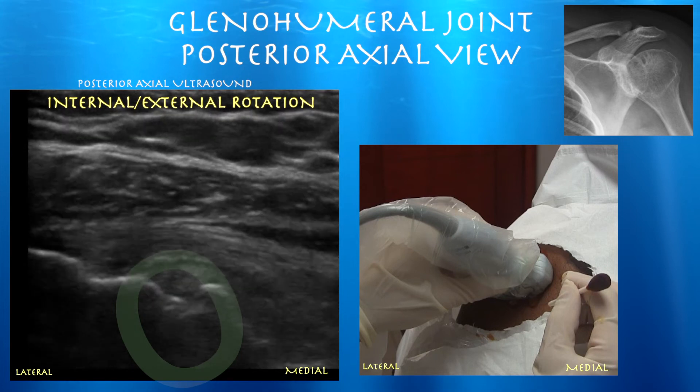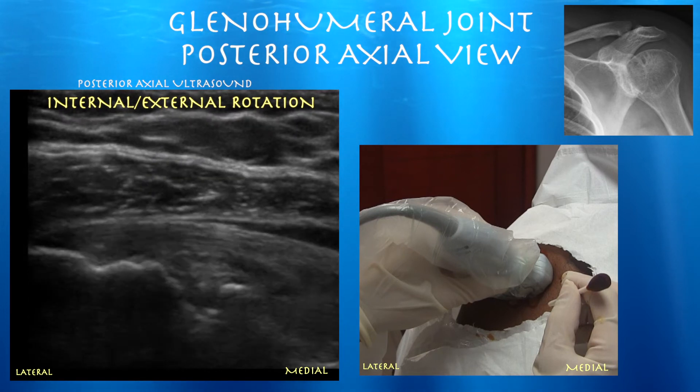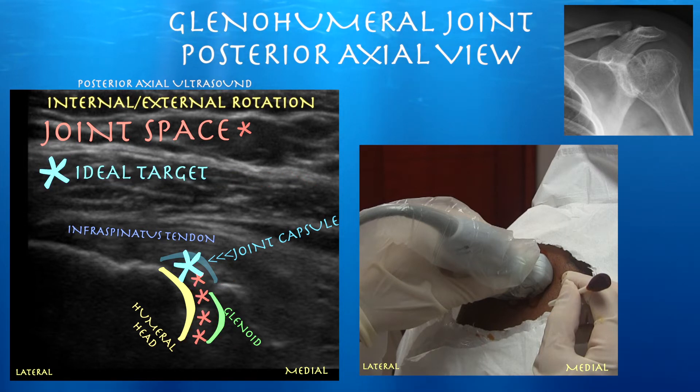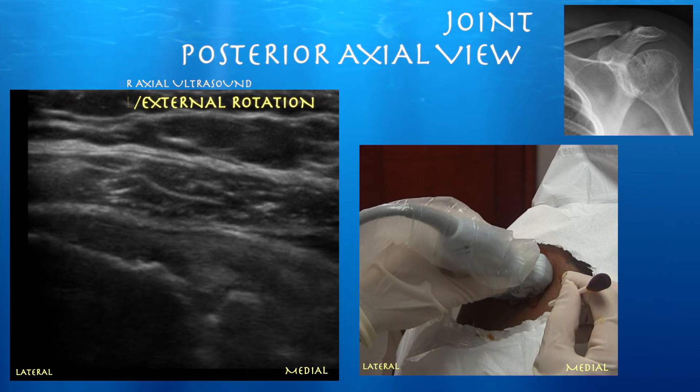Here are the structures lined out: the glenoid, the humeral head, and the asterisks marking the joint space. The nice thing about this approach is you don't have to try to squeeze the needle between the glenoid and the humeral head — you just want to get it right through that capsule which is just posterior to it.